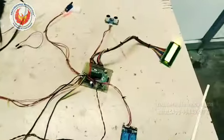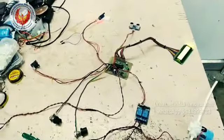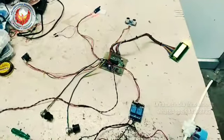Let us explain the project first. Whenever we show the hand in front of the sensor, the sanitizer should automatically come out. This is the basic concept of the sanitizer. Different people are using different types of sensors, and I wanted to try all of them.